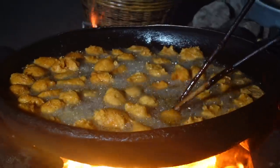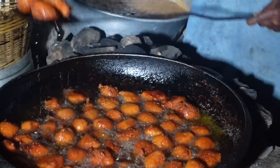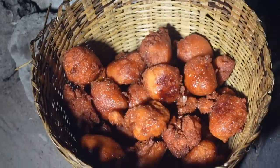A mom and daughter are going to take us through the process of making this, and of course we're going to get to try it as well. Very, very interesting snack. Do stay tuned and I hope you enjoy the video.